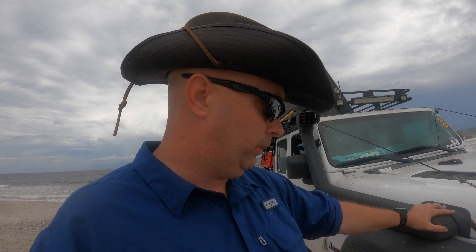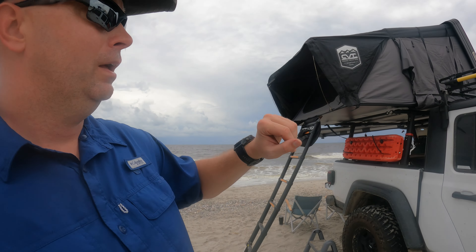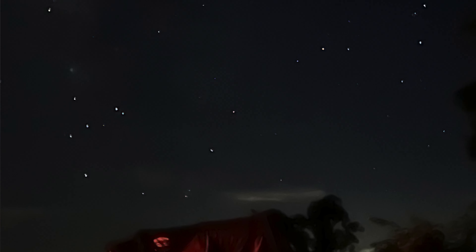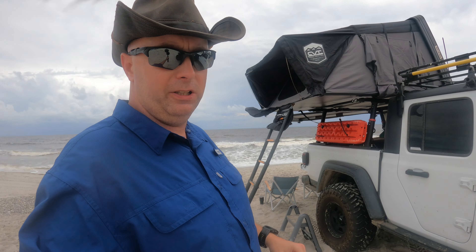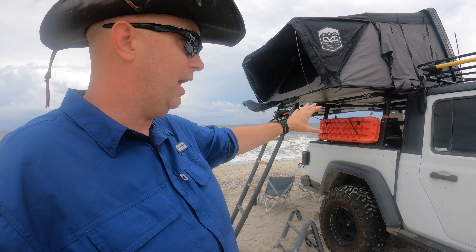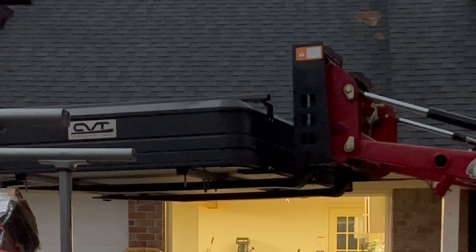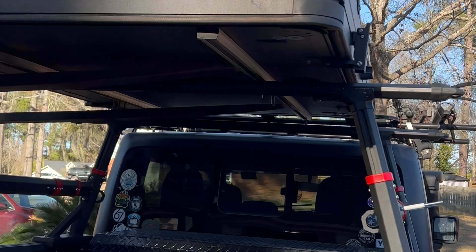I'm still running the 4.10 gears with the 37x13.50 R17 Toyo MTs, and the stock steering has held up. I went with the Clayton Off-Road suspension last December — there's a full install video on that. I'm running Rancho shocks; they're tried and true, not the expensive Falcon shocks. It's probably been at least 20,000 miles since I installed the lift, just because I've been able to go so many more places with confidence.